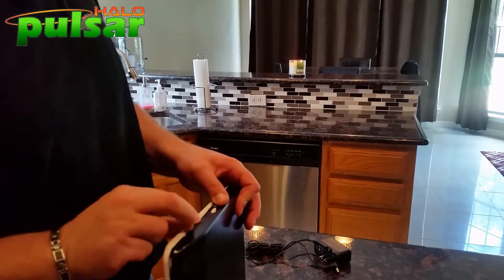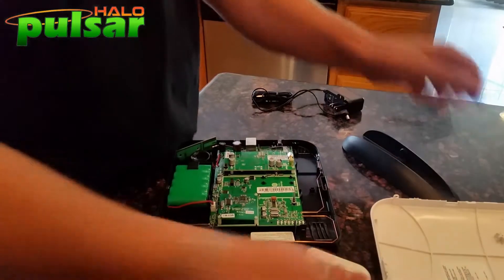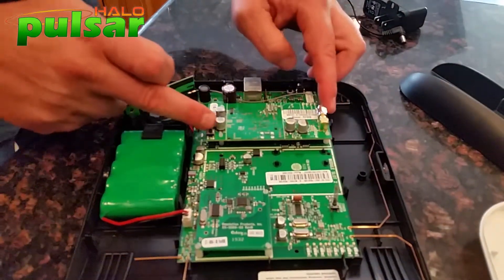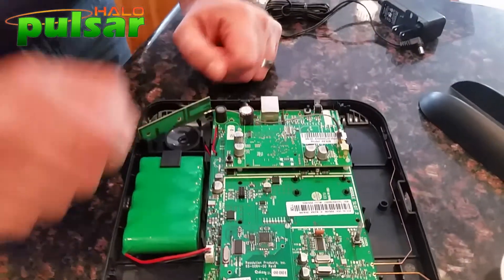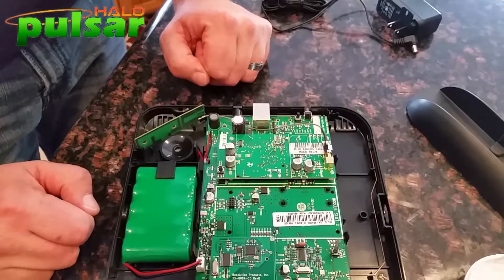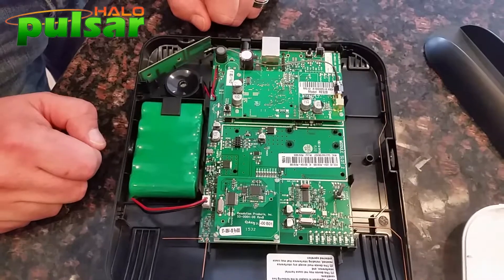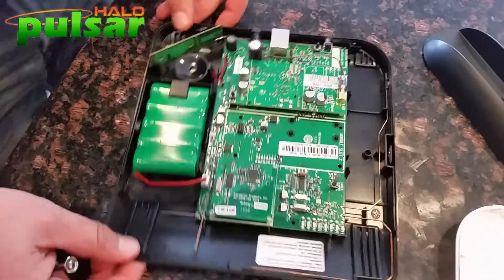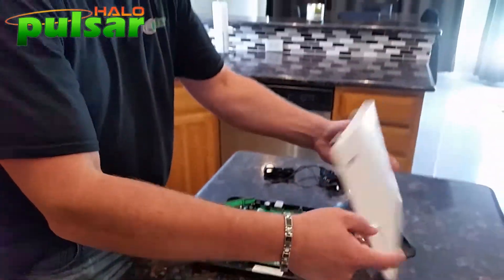I'm going to press down on that top tab and open the new hub up. This just came in from Pulsar Halo with a Z-wave card and a cellular card. The cellular card is very important — if someone cuts the internet lines thinking they'll break in undetected, it's still going to call out. I'm a big believer in cellular cards. Pulsar Halo put everything together before they sent it.